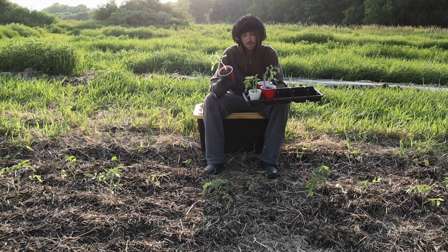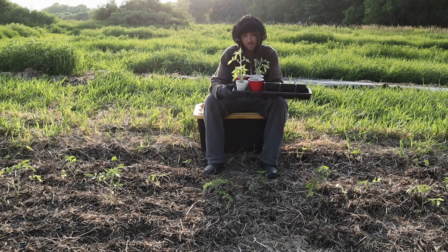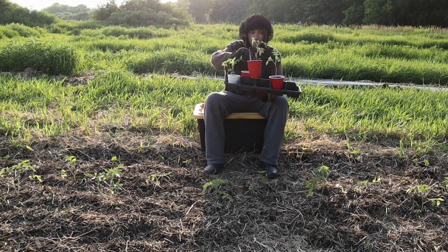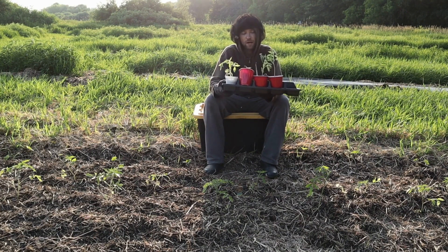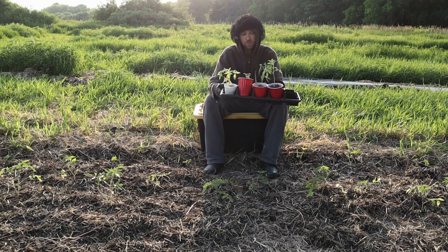Three of these cherry tomatoes are in the same exact size container I got from Costco, and one is in a dollar store white container. You can see that the size of these four plants is different — two tomatoes are about the same size, while the other two are slightly different. For all four, I started them indoors at the exact same time, with the exact same water regimen and seed-starting mix. Even if you control most of your variables, you can still get significant variability at the time of planting.